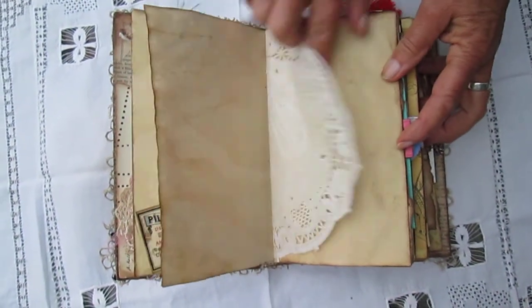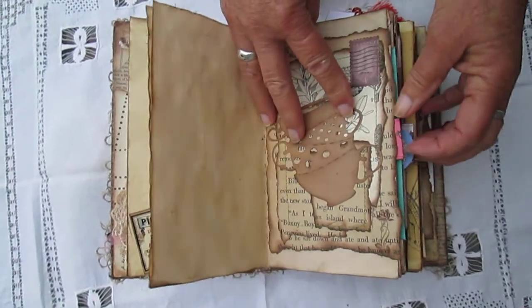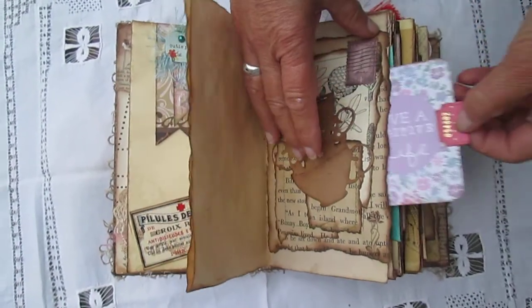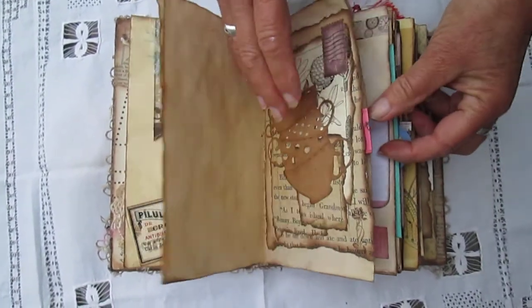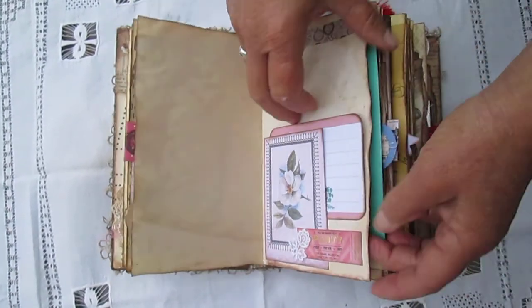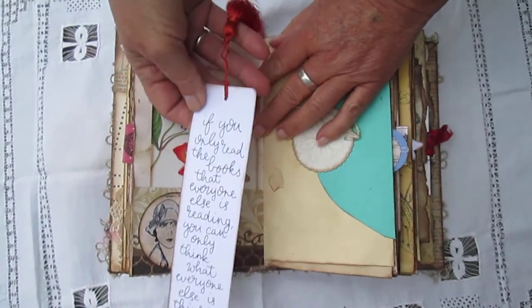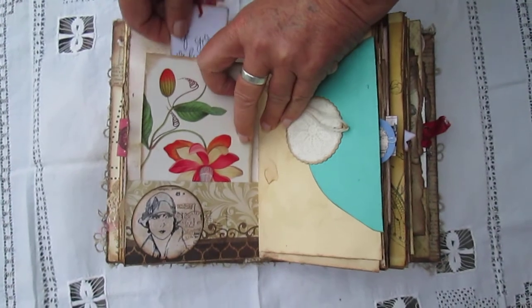It's all tea-dyed papers and doilies. It's got a little tap-in there with a bookmark and a postcard.